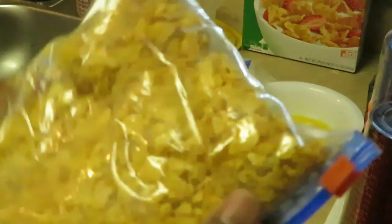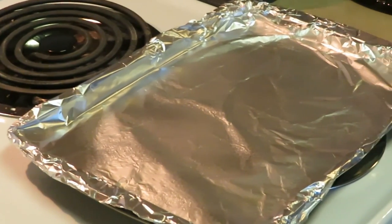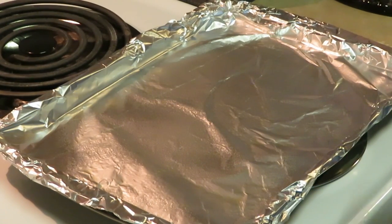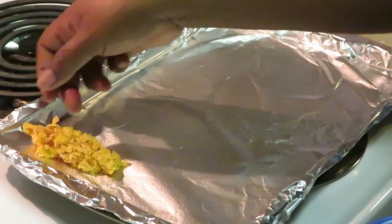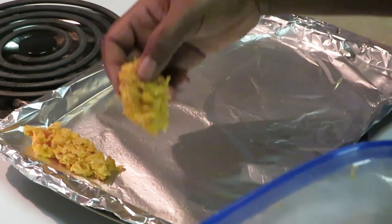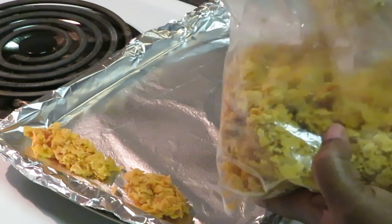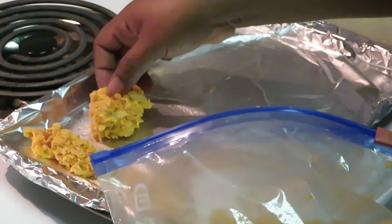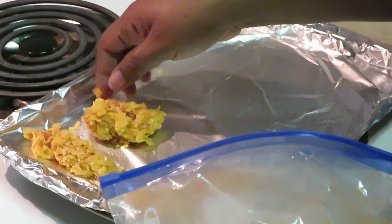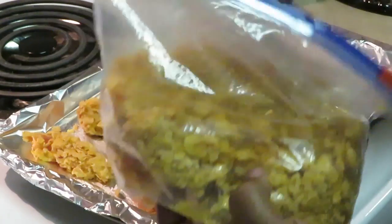This should be coated enough. Let's go over to the pan — I've got a little oil sprayed on it. Look at them, they're nicely coated. Just going to lay them in there — be gentle, you don't want to shake your flakes off. Don't want to lose your flakes.